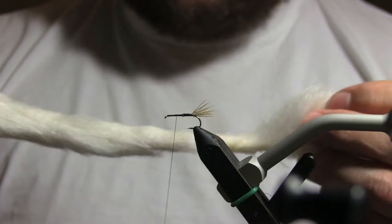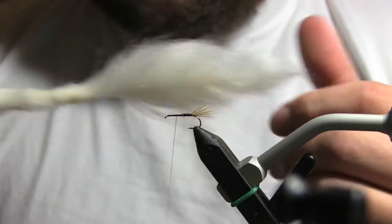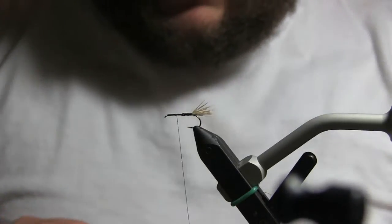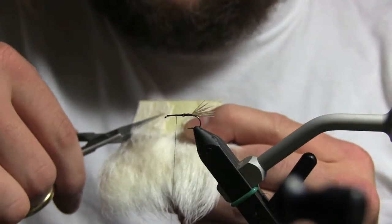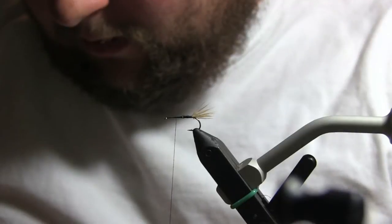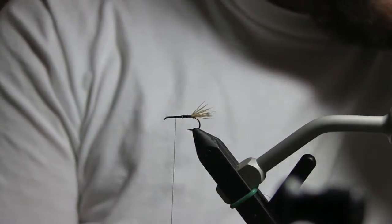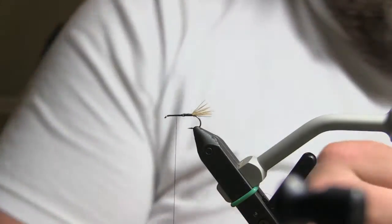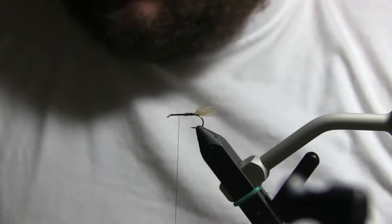For the wings, you can use calf tail — it's good for parachutes like a parachute Adams. But if you're doing a wolf pattern where you want thick bushy wings, you can't go wrong with calf body hair. It's a lot easier to work with and easier to stack, just hard to cut. What I do is insert my scissors about as much as I want and pull back. You need to stack the heck out of calf hair since it's curly.